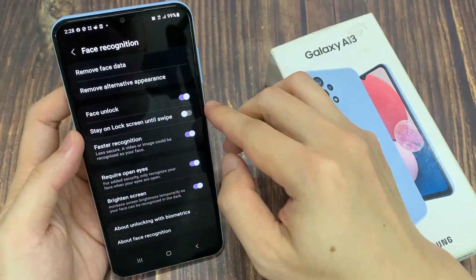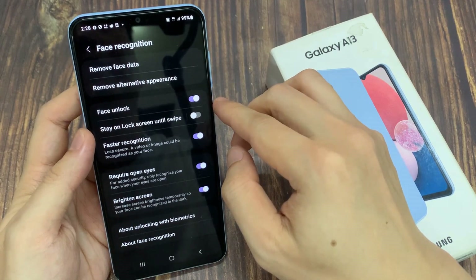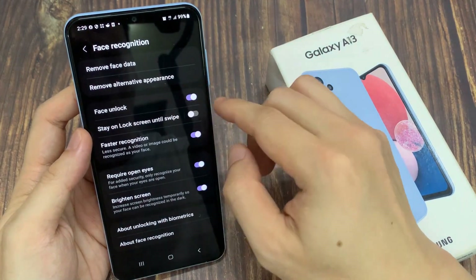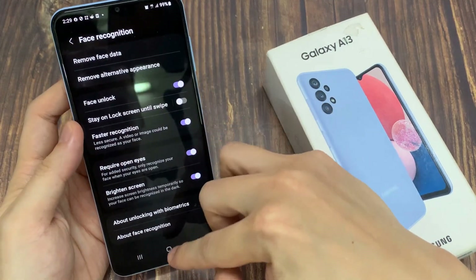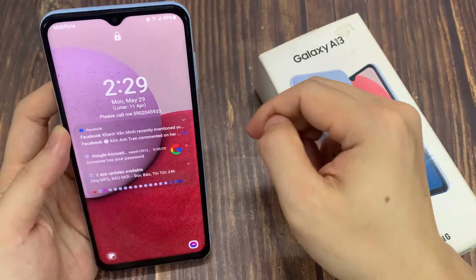Now I have added the face data and also added the alternative appearance. After that, you can use it to unlock your device using face recognition.